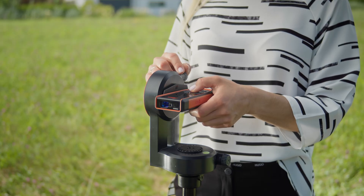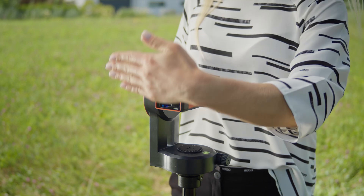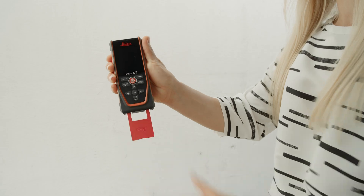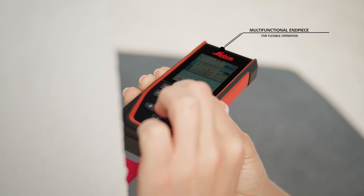The contactless triggering of the measurement by a simple gesture prevents the device from being moved during the process and therefore guarantees a precise measurement to the desired target point. The position of the multifunctional end piece is automatically detected and allows flexible use.